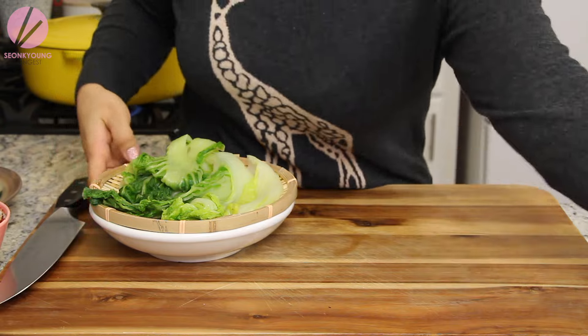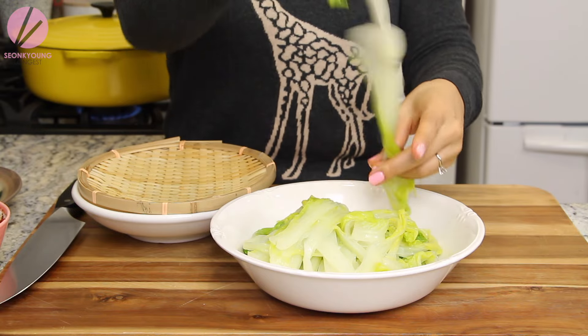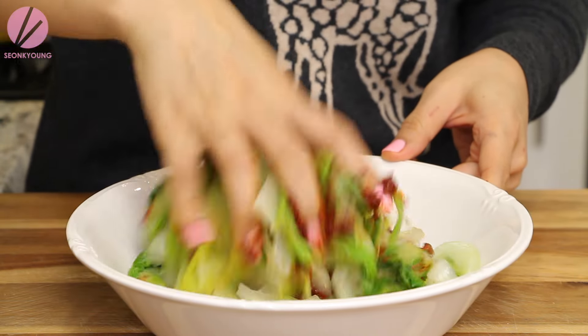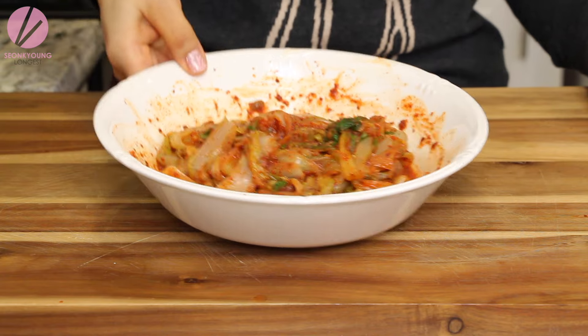The sauce is done and it looks perfect. Set it aside and bring in the cabbage and a mixing bowl. We're going to rip up the cabbage — not too big, not too small, just enough. Into the ripped cabbage, add about one third of the sauce. We're going to marinate this cabbage, so just mix it in like this. Now set the cabbage aside and let it marinate.